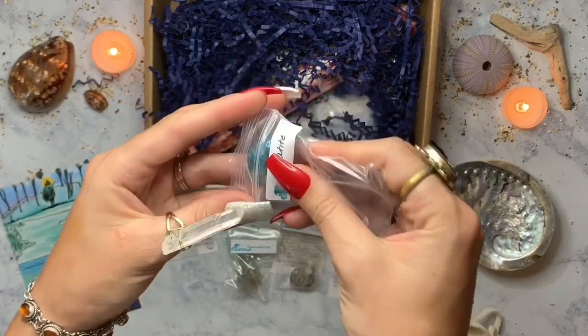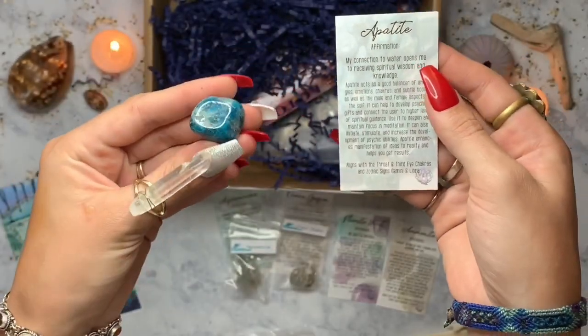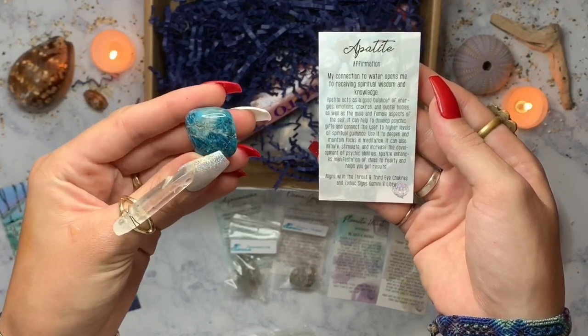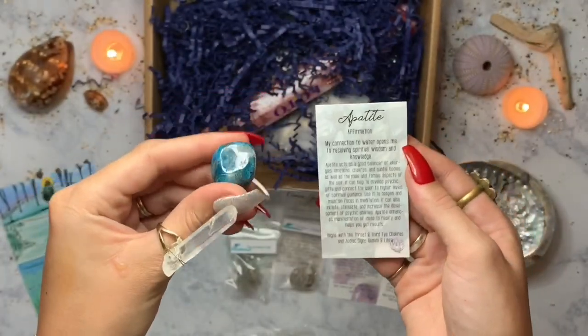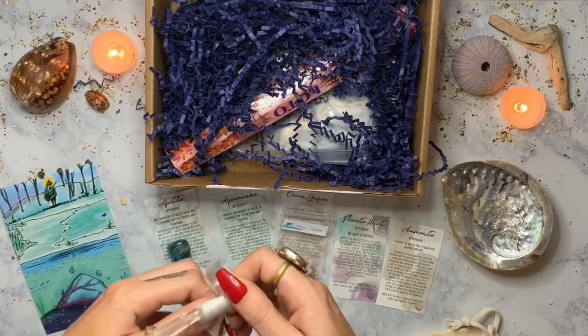Look at all the beautiful crystals! This one is apatite. Apatite is a really good balancer of energies — if you're feeling kind of out of whack with your emotions or your chakras or anything like that. It also really helps to develop psychic gifts and connect the user to higher levels of spiritual guidance. That's awesome!